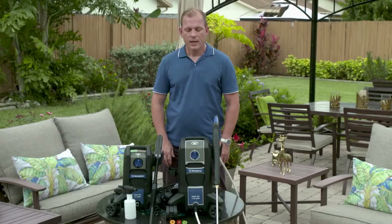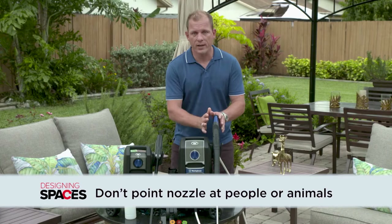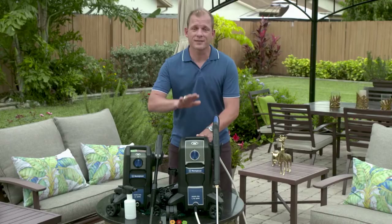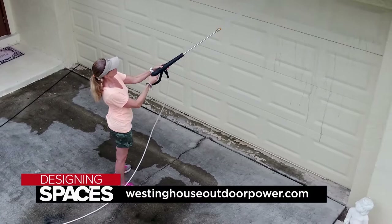These are power tools, so safety is very important. Wear some eyewear, perhaps some boots — don't ever use them barefoot. Don't ever point the nozzle at someone or an animal while spraying. Use the right tip for the right job so that you don't injure people or damage surfaces. And don't go on a ladder with these — if something needs to be pressure washed from a ladder, that's when you call in the professionals. Use them safely and you'll have great results every time on any surface — decks, siding, the side of your house, or even washing your car. For all the information on power washers, go to WestinghouseOutdoorPower.com and, as always, DesigningSpaces.TV.